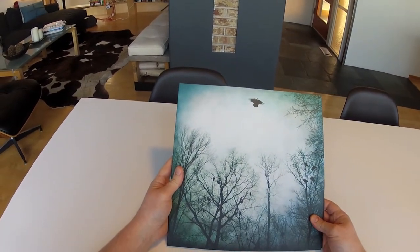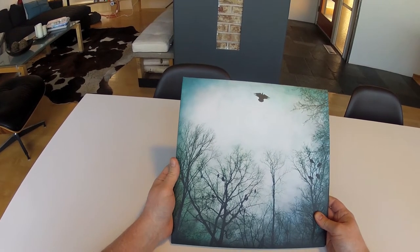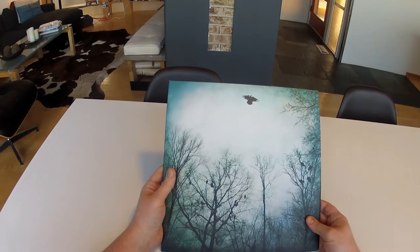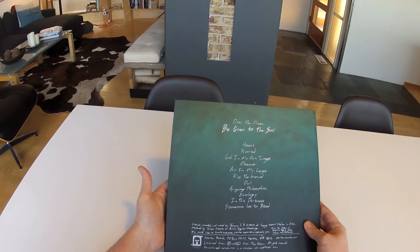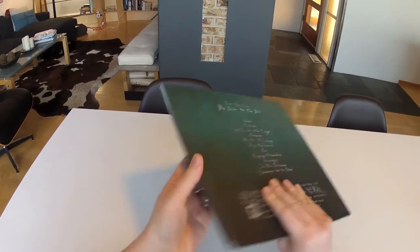The cover photo was taken by the band in a swamp near their hometown. The birds, if I'm not mistaken, are herons, which are predominant in that area. And the first song on the album is also called 'Herons,' which is pretty cool. So let's dive in.